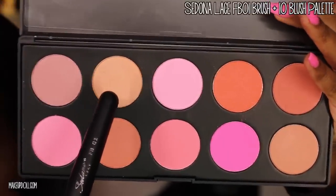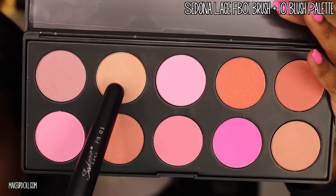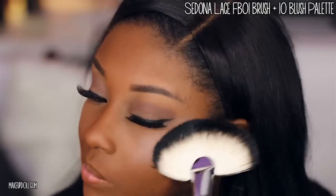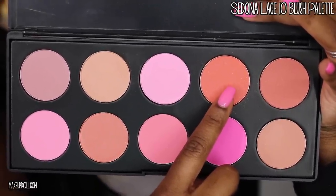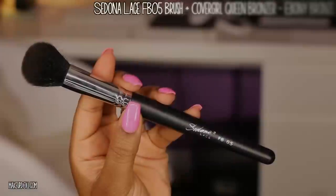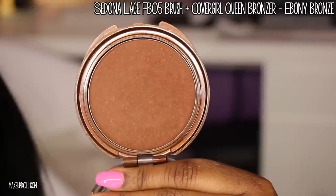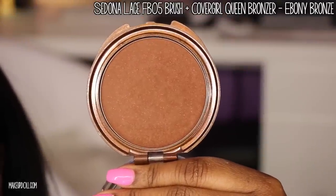Even though I'm not contouring heavily, I still have to apply a highlighting powder. I'm using a powder from my Sedona Lace 10 Blush Palette to give a nice glow on the upper portion of my cheekbone. Next, I'm taking the orange blush from that same palette and applying it to the apples of my cheeks. Then I apply a little bit of bronzer to my cheekbones using my Sedona Lace FB05 brush and Covergirl Queen bronzer in Ebony Bronze.